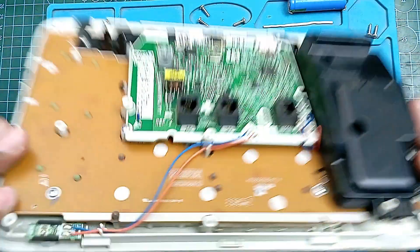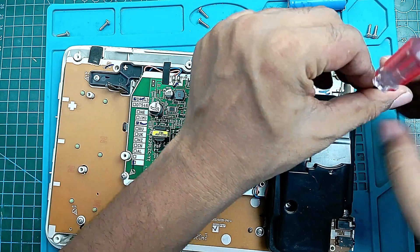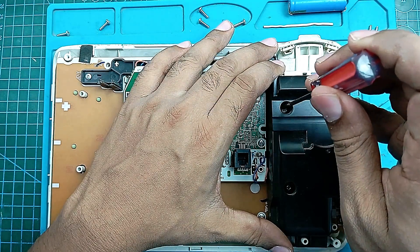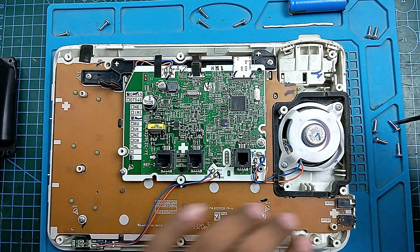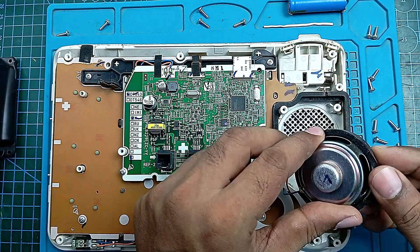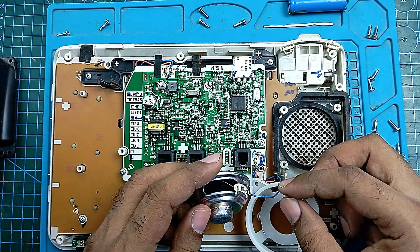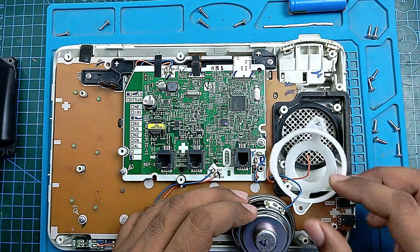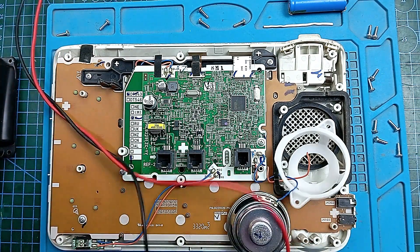Okay, this is the speaker and this is the cover of it. I have to open this up and then check if it's okay or not. Now it's open — here is our main speaker unit and rubber seal. Oh, I think this is the main issue: the wire is broken. But we can check with the multimeter to confirm if that's the only issue or if there's something else.